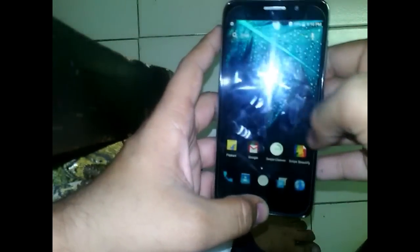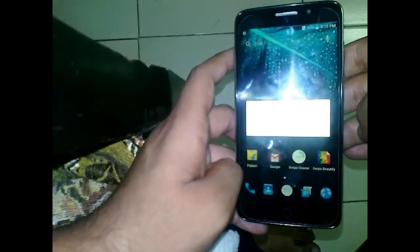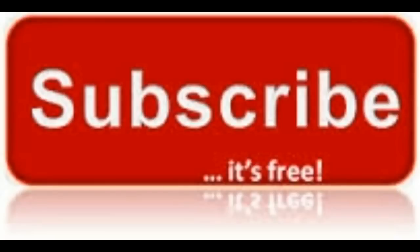Thank you for watching. If you want to be updated for mobile tutorials, tricks, and new features about mobile, subscribe to my channel for further videos and information. Subscribe — it's free.